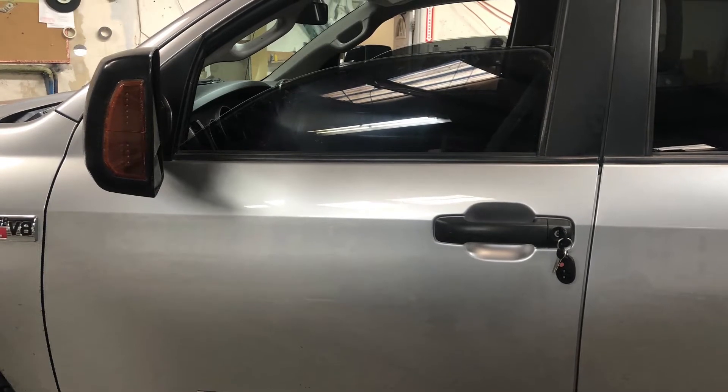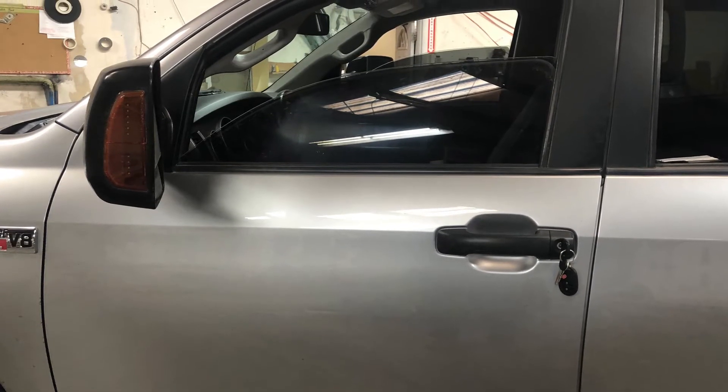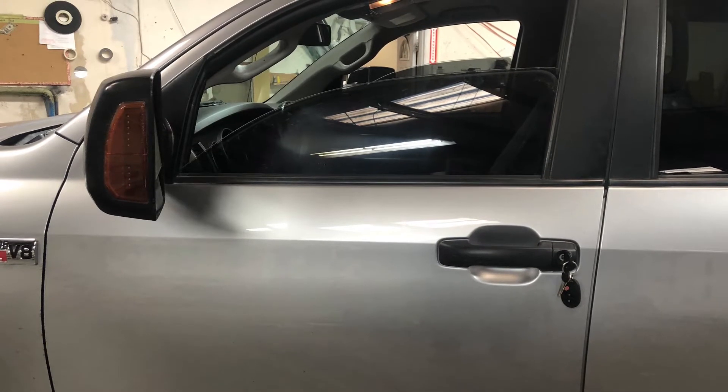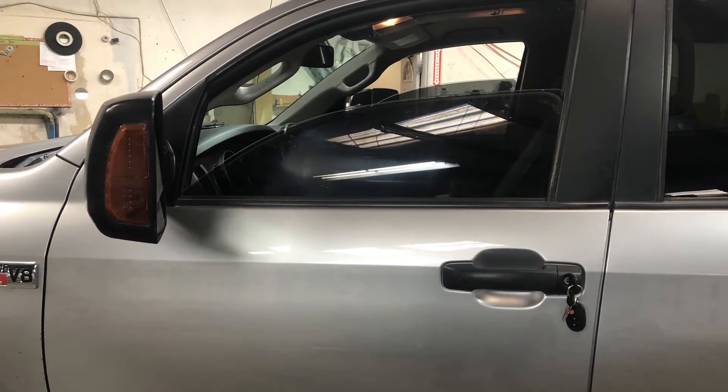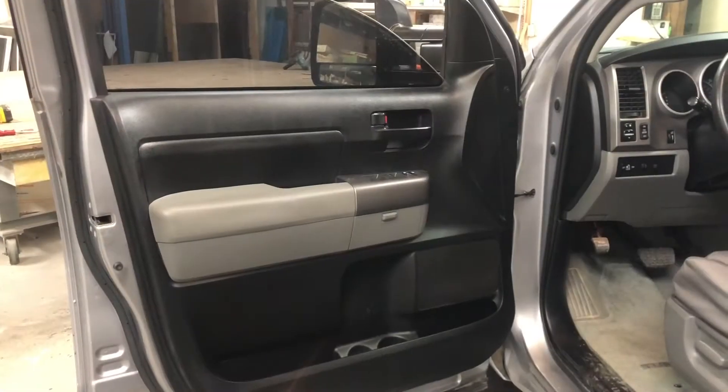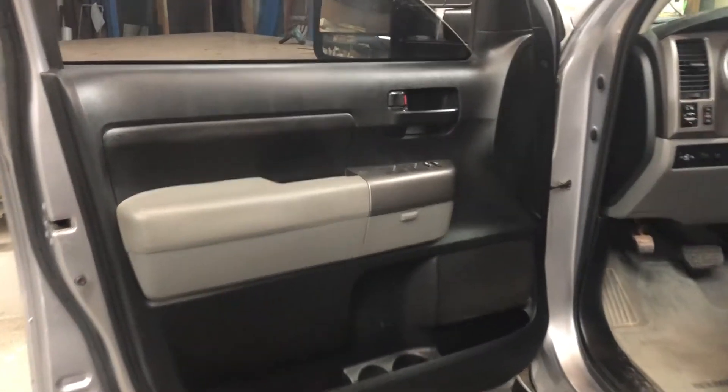Today we're going to be replacing the door glass on the driver's side of a 2013 Toyota Tundra. Let's get started — there are a few things you'll need to remove first.